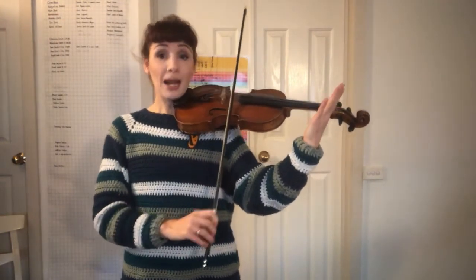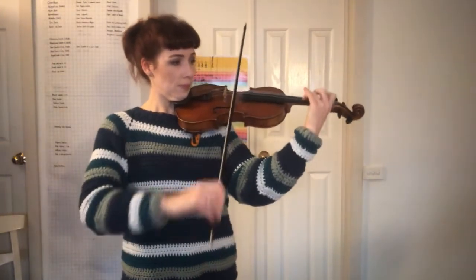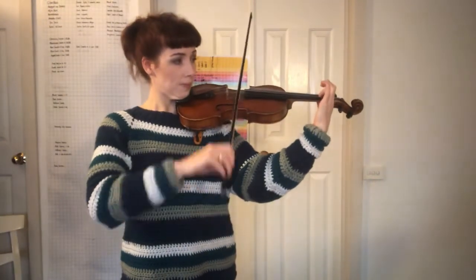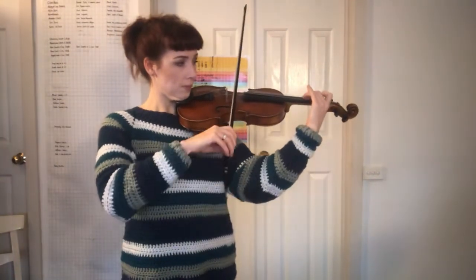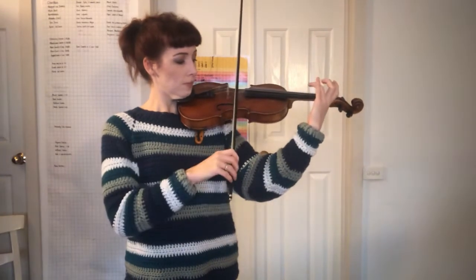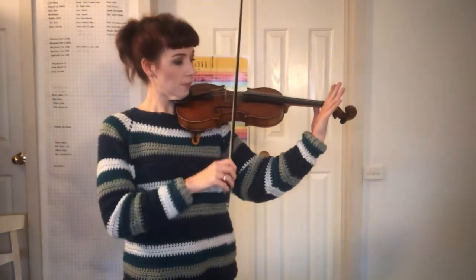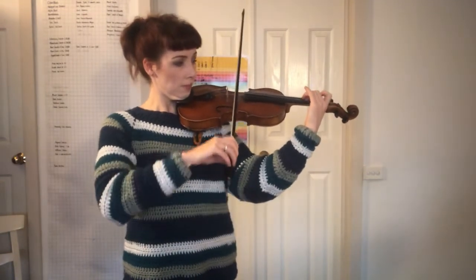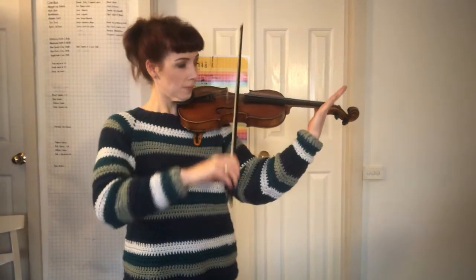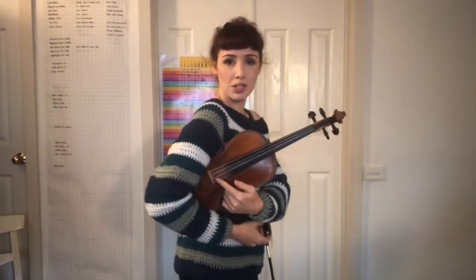Ready? Play. Play. Play. Play. Thank you so much. Rest position, bridge peeking out, feet together, big breath in.